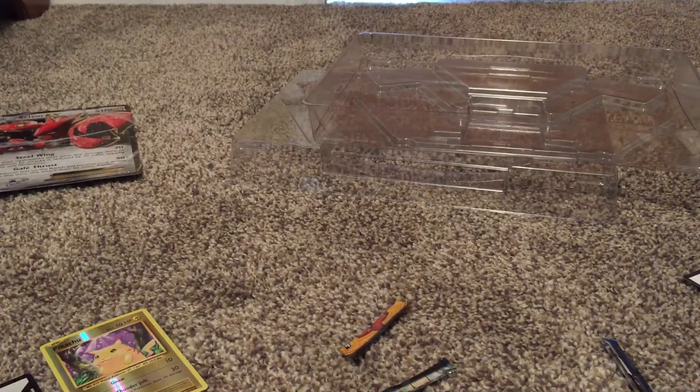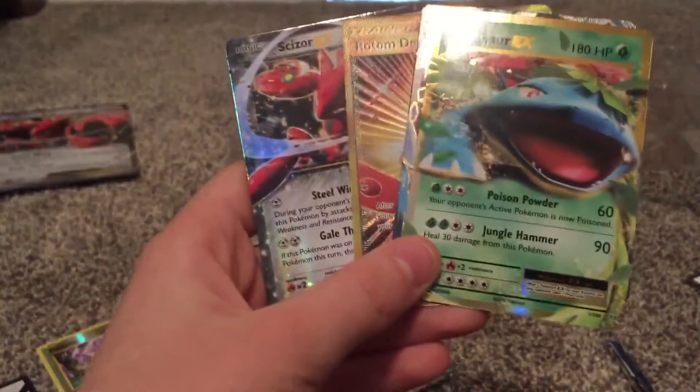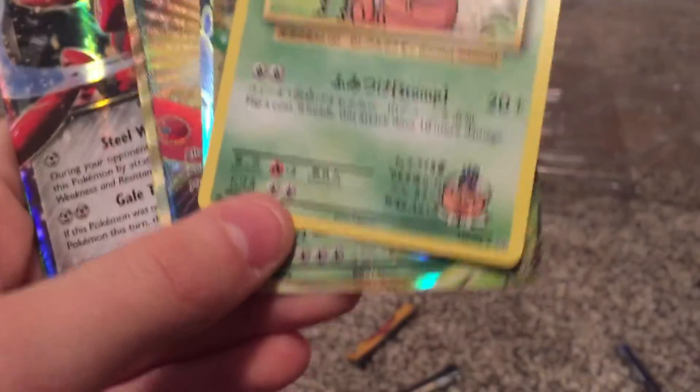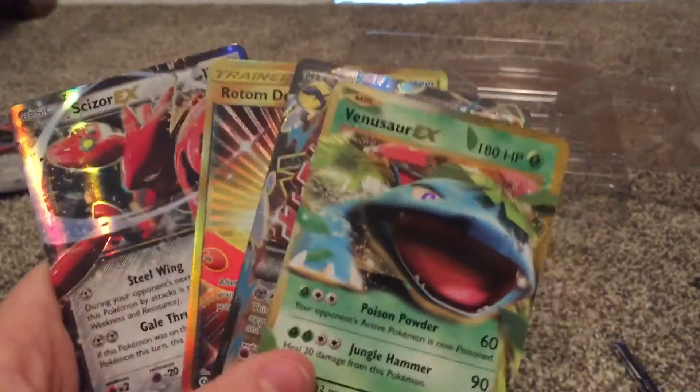So that's going to be it, guys — extremely good pulls. I'm going to quickly show all the good cards I got. We got four shiny cards — extremely nice. We pulled a Skizzer, which comes with the pack. A Rotom Dex. Mega Steelix — probably the best pull of the entire card opening. And then we have a Venusaur EX. Not to mention, we also have the secret rare, because as you can see it's 109 out of 108 — so that is extremely cool. Thank you guys for watching, I'll see you in the next one. Peace out.